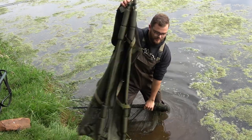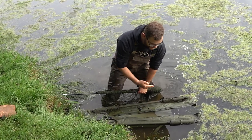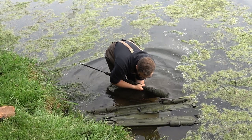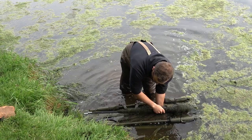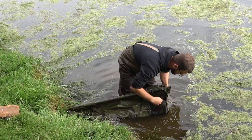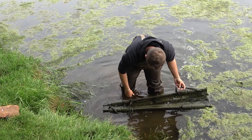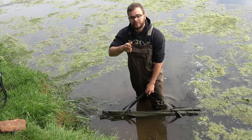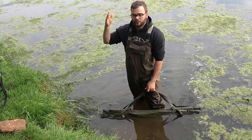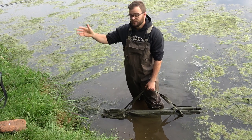Get your weigh sling, which is very good because it keeps the carp safe from falling out. The fish is going into my Capture NGT weigh sling — net and all, everything in it. Zip it closed so it's not going to slip out one end. The fish can stay in here while you get your water, your unhooking mat, or anything else ready.